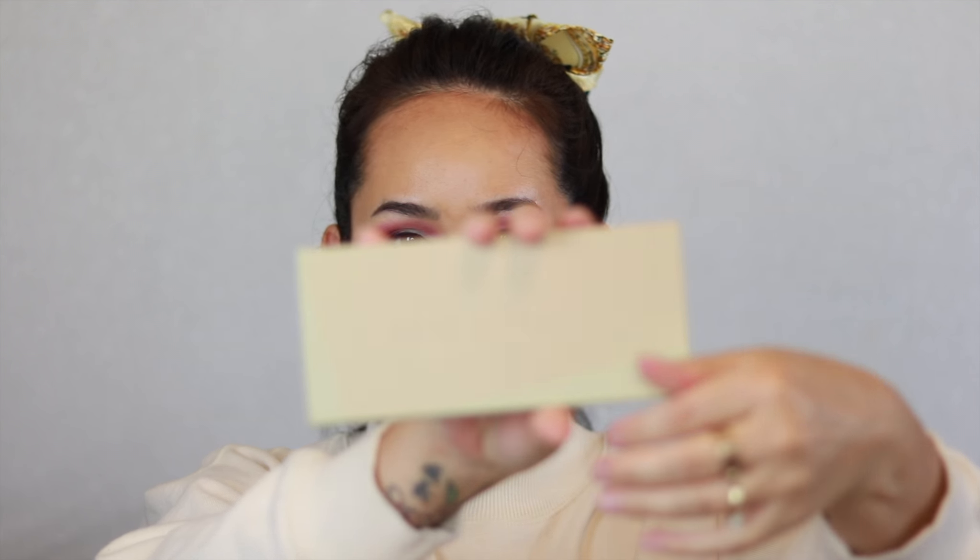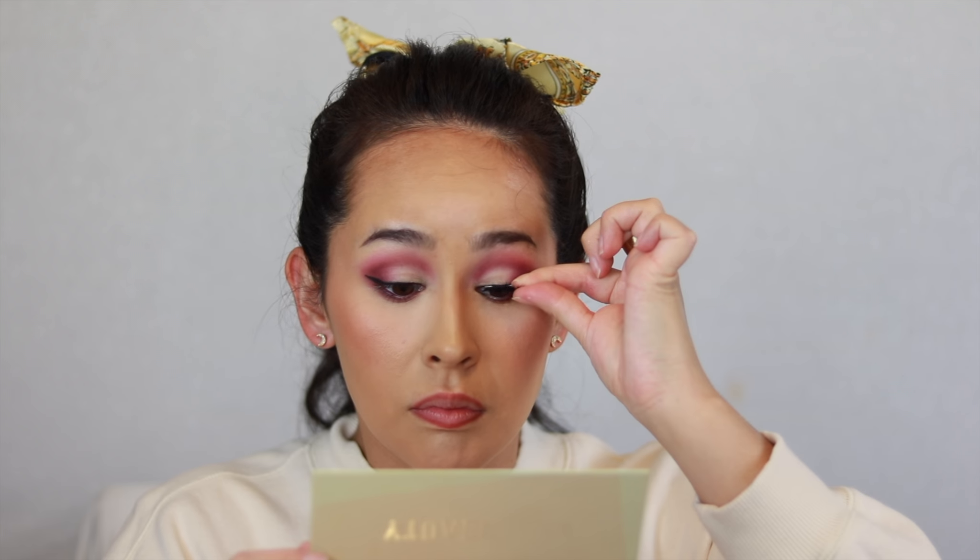I'm going to take the KKW Beauty Classic blush and take the deepest one. Then I'm going to line my lips with the Steve Laurent nude lipliner — let me sharpen this first. Now for lips I'm going to be using the Kat Von D in the shade Exorcism.